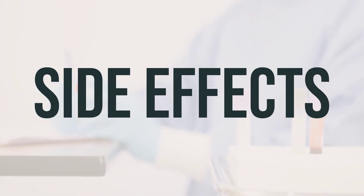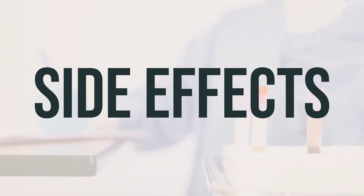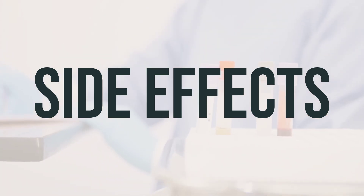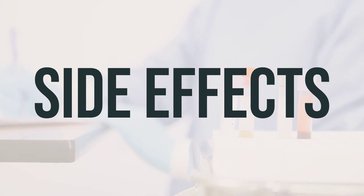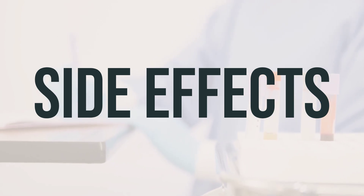Rarely, serious side effects such as joint pain, rash on the face, signs of infection, signs of anemia, unusual bleeding or bruising, signs of liver problems, or mouth sores may occur. If you experience any of these, stop using the product and seek medical attention immediately.